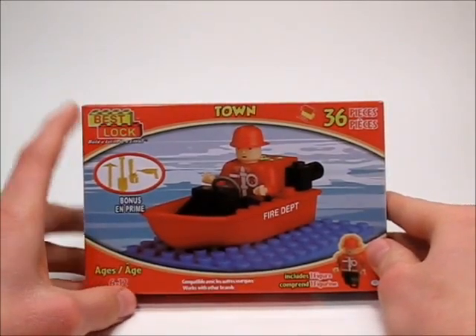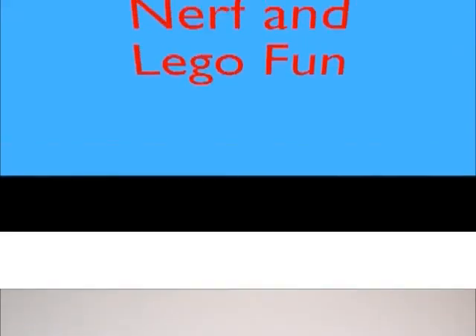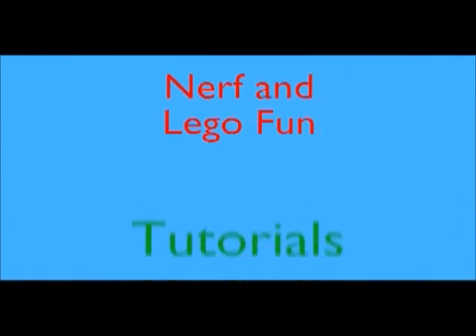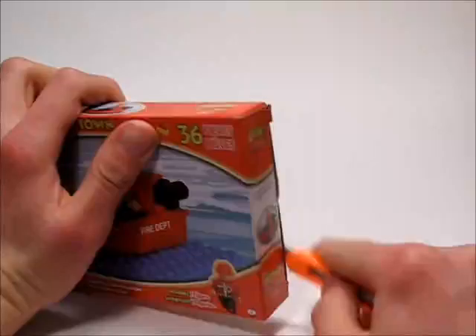Hey guys, NervynLegophon here and this week we're going to be doing a review on this Best Lock Firebug. Let's open it up. Let's take a look at the instructions here and unfold them. I got this at the 99 cents store for a dollar.